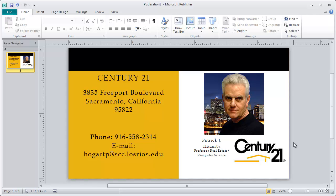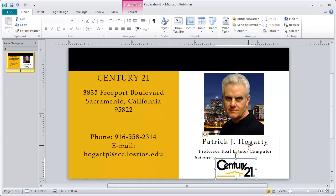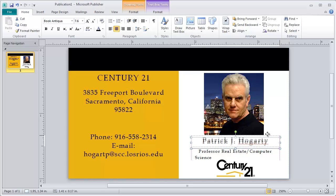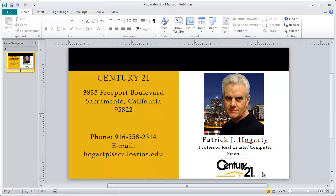Now I have the Century 21 logo right here and I can move it around. I'll click on it, hold my Shift key down, resize the logo a little bit smaller, then move it down to the bottom of the card. I'll move the text up a little bit higher and reposition everything. Now the text is centered and the Century 21 logo is at the bottom — that's essentially what my business card looks like.